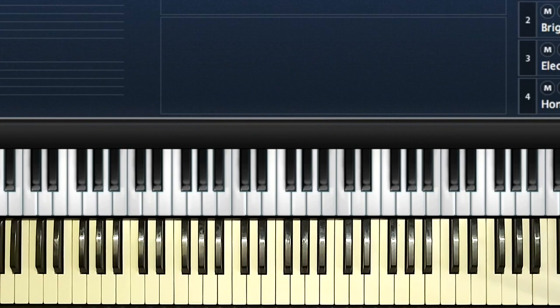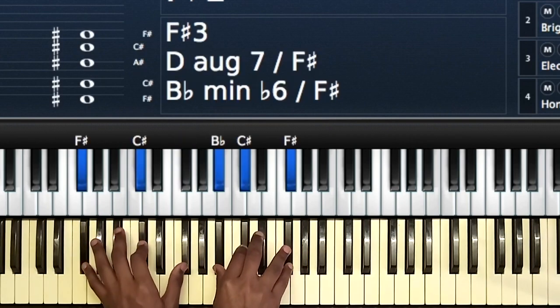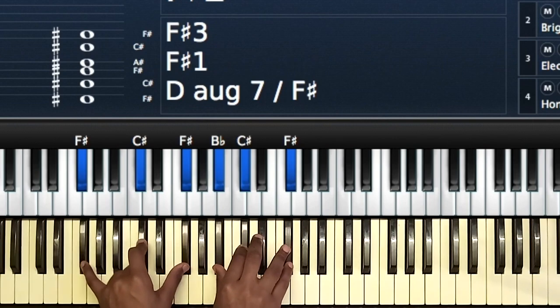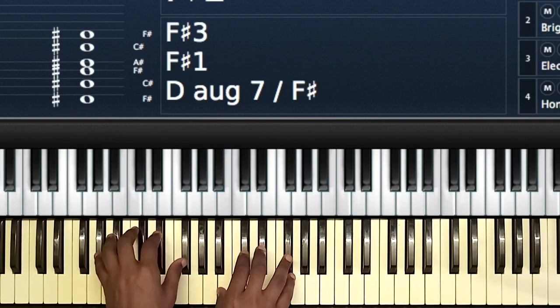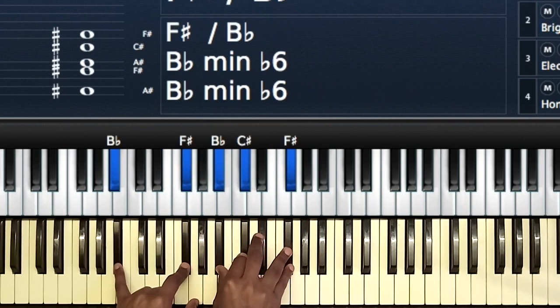I added a passing chord. So one: F-Sharp, C-Sharp, F-Sharp, then B-Flat, C-Sharp, F-Sharp. Then to the two: A-Flat, E-Flat, A-Flat, then B-E-Flat, F-Sharp. Then the three: B-Flat, F-Sharp, then B-Flat, C-Sharp, F-Sharp.